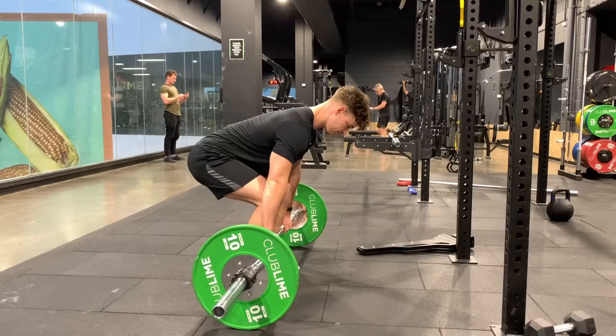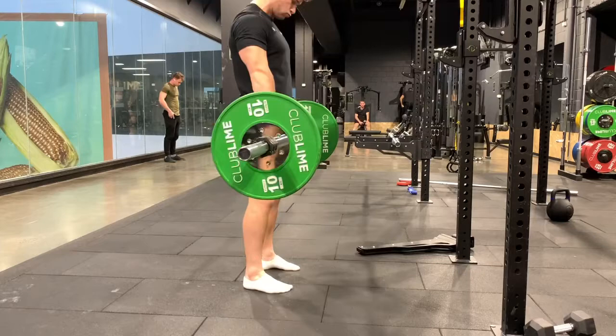We press into the ground, hips into the bar. On the way down, we want to try and own that eccentric. So we drive the hips back towards the back of the room — slow eccentric.